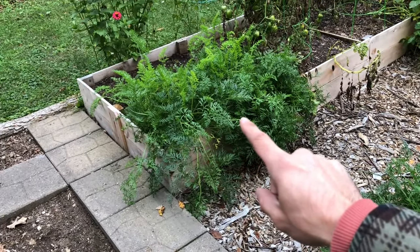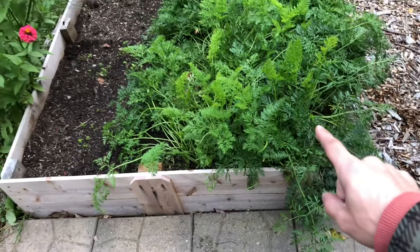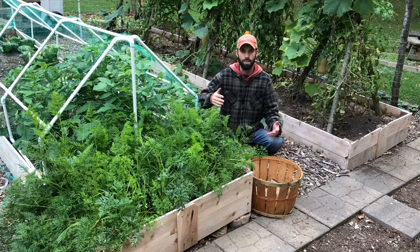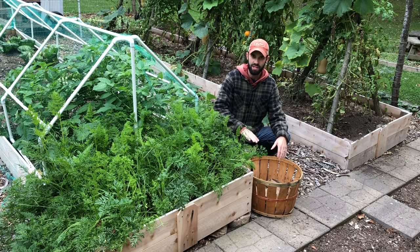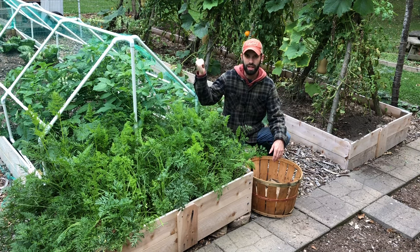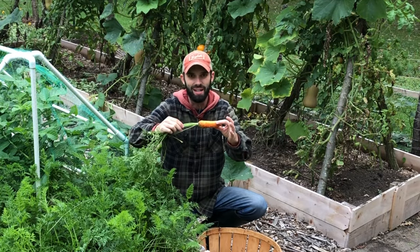In that raised bed over there, this side was used for lettuce earlier in the season, so the right side goes back about two feet and in about two feet. I basically start right here on the edge and work my way in. I'm going to fill up this basket, and all of these green tops will eventually go over to the chickens to become compost. Here's the first one — not too bad.